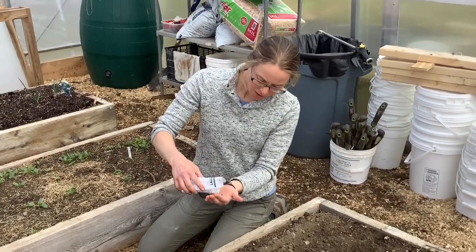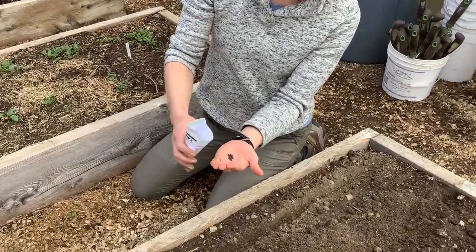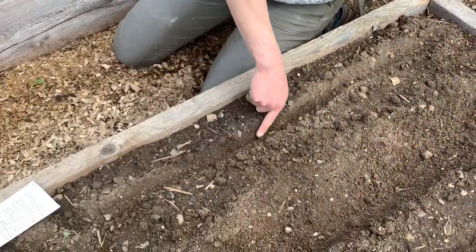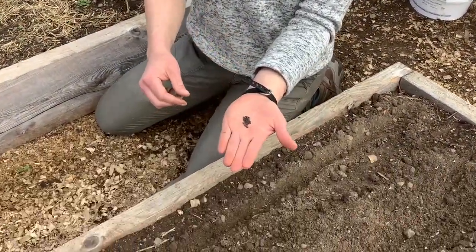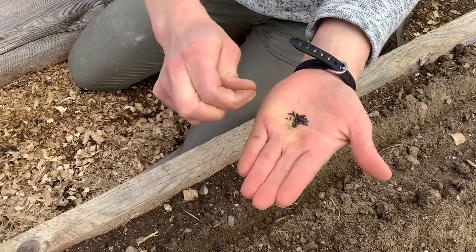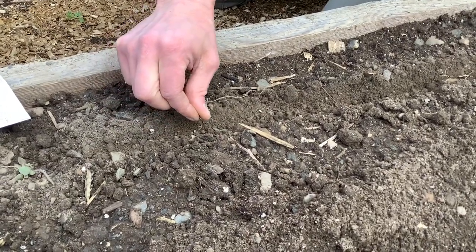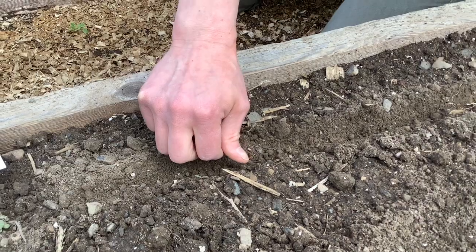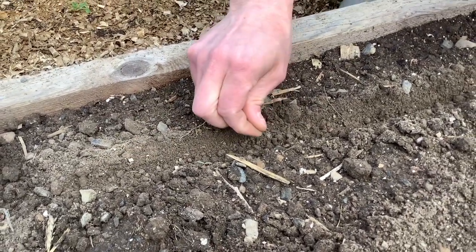Ms. Strassman is showing you how to plant kale for your elementary school garden beds. There is a nice straight line scratched in the loosened soil. It'll be best to give students a little handful of seeds and then they can sprinkle the kale into this furrow, maybe one every quarter inch — but as long as you have consistent coverage, it'll be okay.